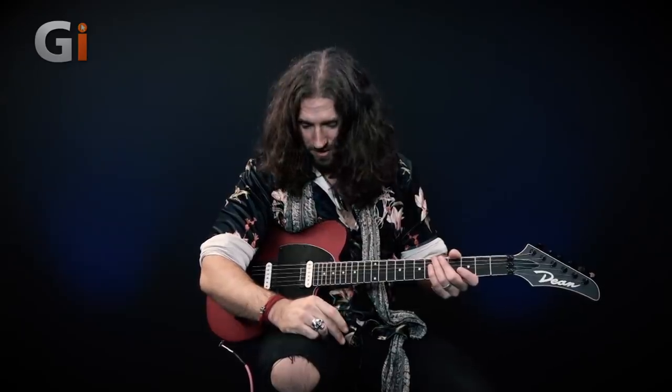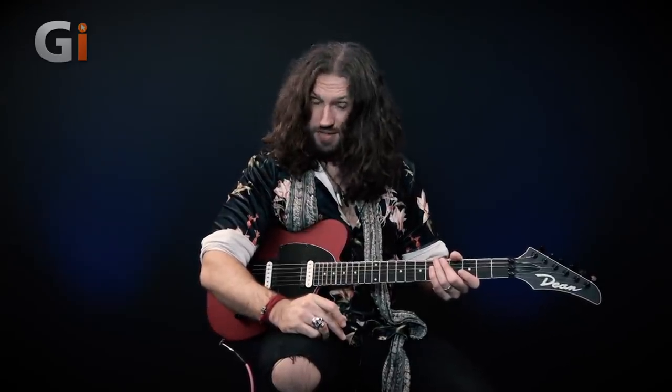I will preface this by saying if you are the kind of character that is into tasteful, restrained guitar playing — first of all, good for you. Secondly, this is absolutely not the lesson for you, because what we are all about today is exploring some 80s racket with five tips for better dive bombs. Let's get started.